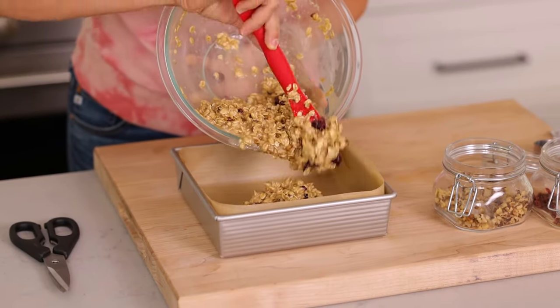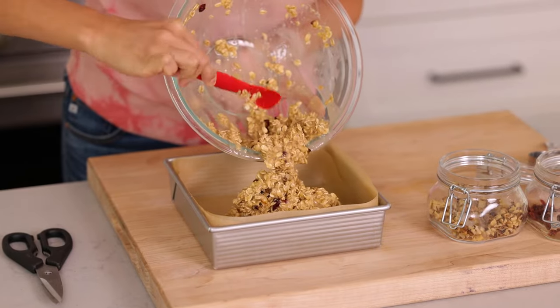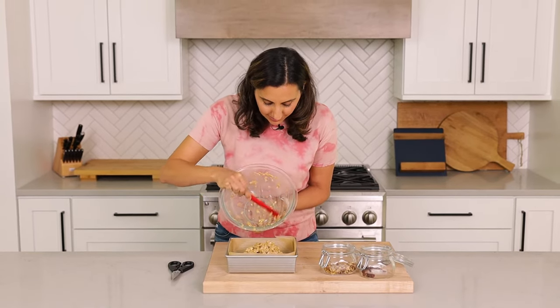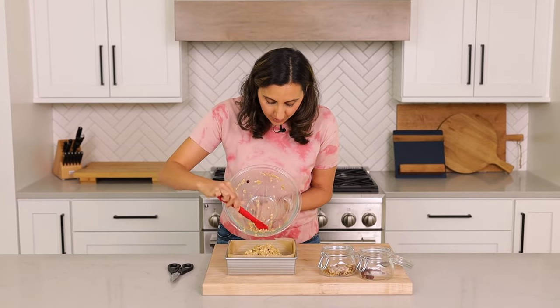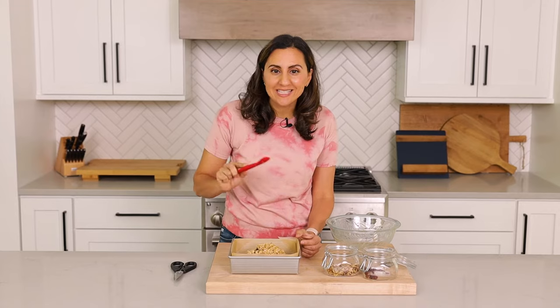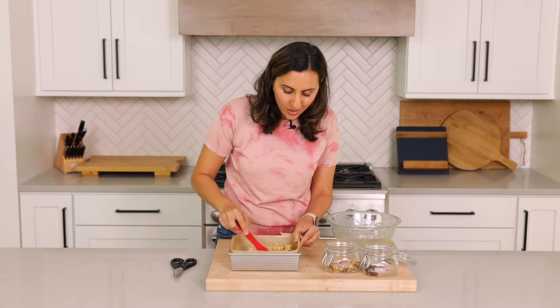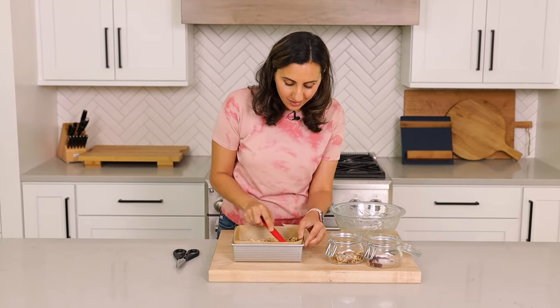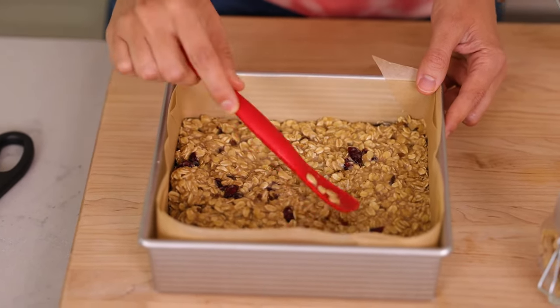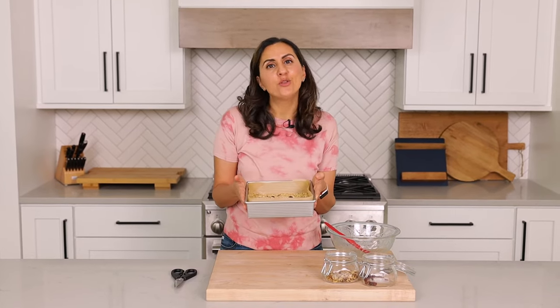Time to transfer the batter right to the baking pan. You might notice that the oats have actually thickened a little bit, and the mixture is not as liquidy as it was before it was setting. Pro tip: use a bigger spatula. The reason I do like a smaller spatula, though, is for getting into the corners so they're nice and straight. Just smooth it out and get everything into every little crevice of the baking pan. It's ready for the oven at 350°F for 30 to 35 minutes.